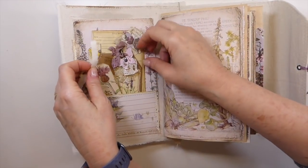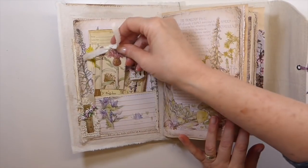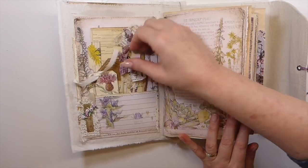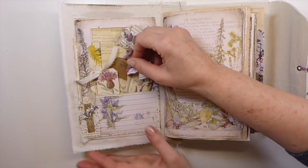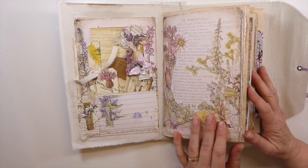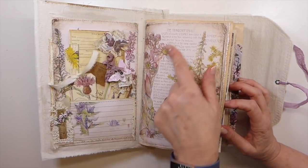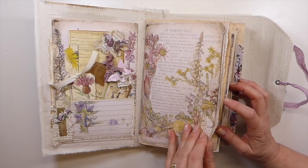Now this kit that I've used, if you aren't familiar with this, this is the Wildflower Botanical from My Porch Prints. I've worked with this kit several times, but I will put it in the description box below. If you are interested, you can take a look at that, because these are just stunning images.